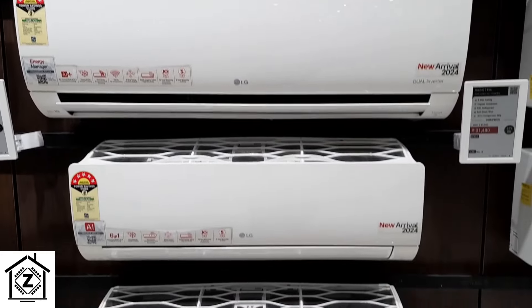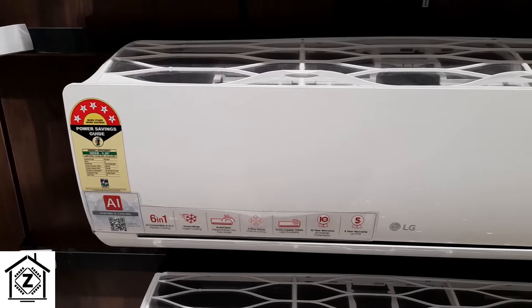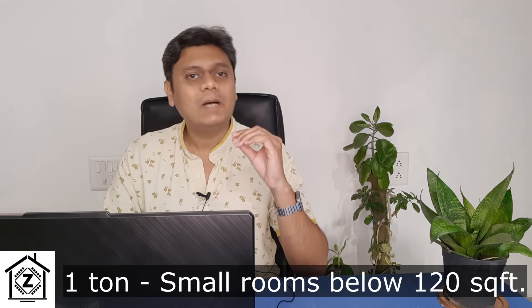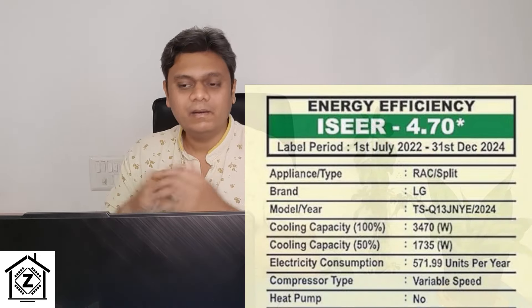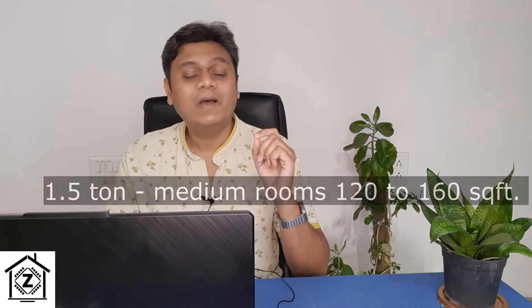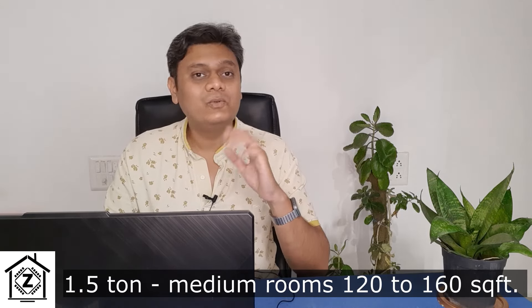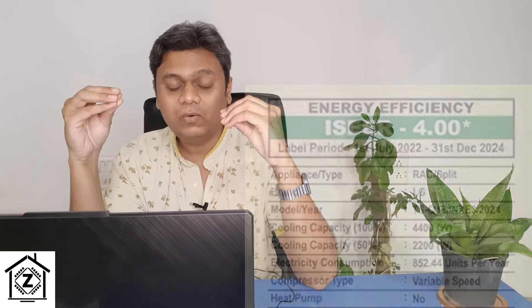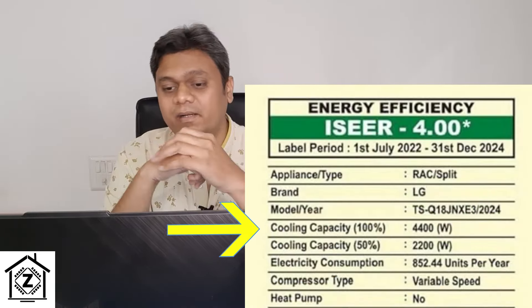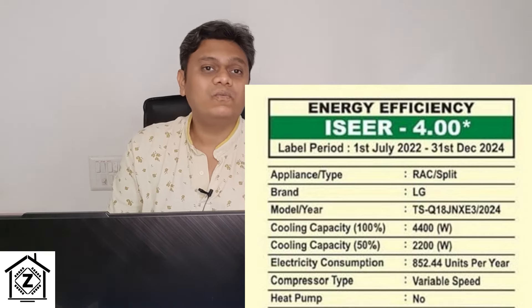LG offers 1 ton, 1.5 ton, and heavy-duty 2 ton models this year. Their 1 ton models are suitable for small rooms up to 120 square feet with a cooling capacity of roughly 3400 to 3500 watts. Their 1.5 ton ACs suit medium-sized rooms of 120 to 160 square feet with mostly 5000 watts cooling capacity. However, some so-called 1.5 ton ACs are coming with only 4400 watts.